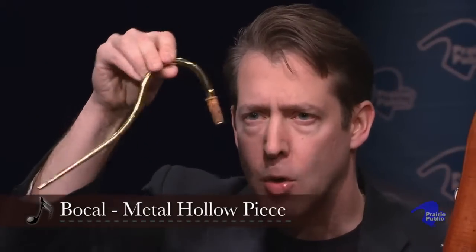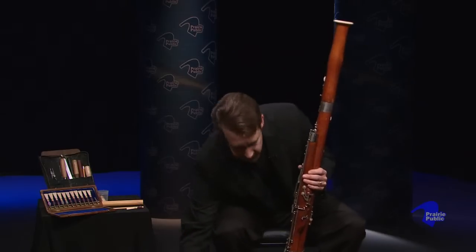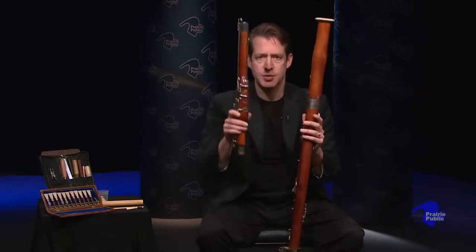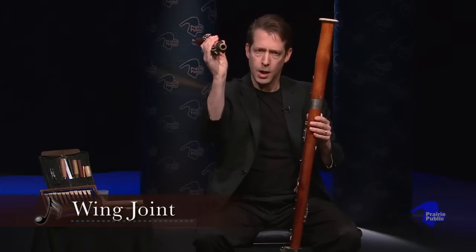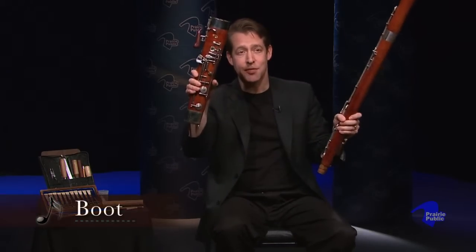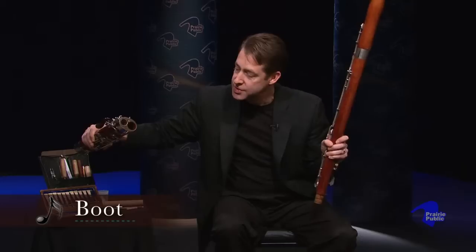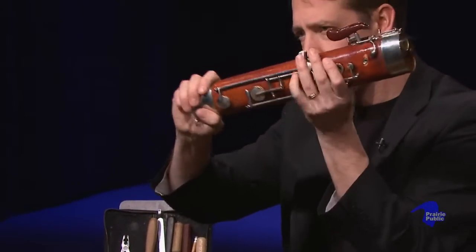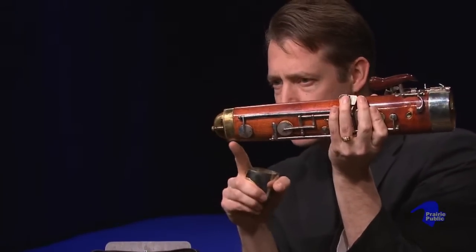This is called the bocal — it's a hollow metal piece. As I vibrate a reed, which I'll show you in a minute, it goes through this. Then we have a small part of the bassoon called the wing joint. It's also hollow. It goes down into the boot of the bassoon. You can see the bassoon has two holes — one where the sound enters, and it spins around through the bottom of the bassoon.